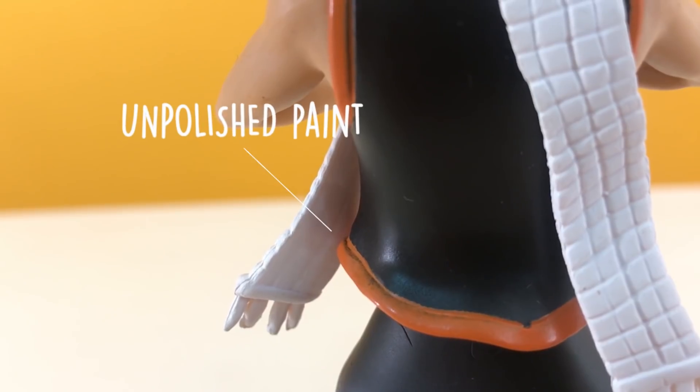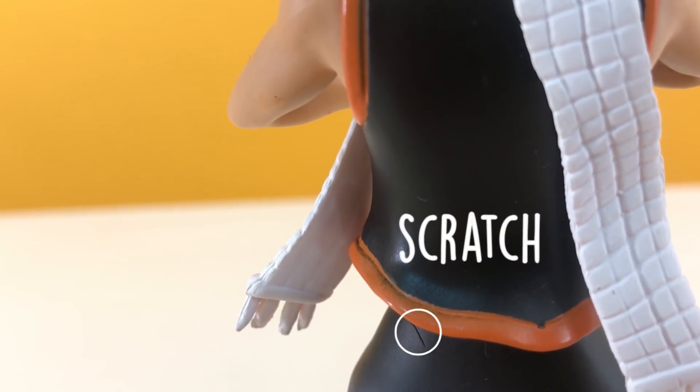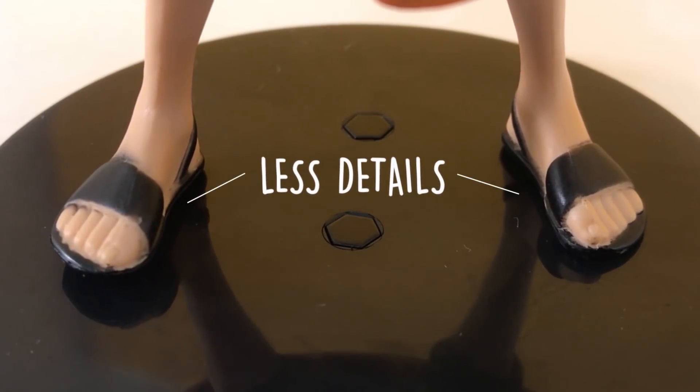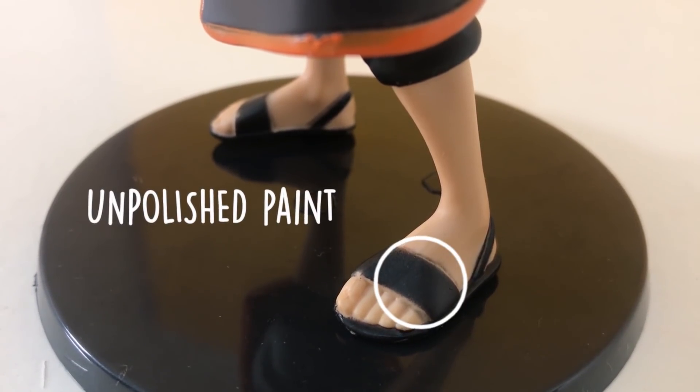At the back of the figure, there is also unpolished paint on the vest. You can see that there is a scratch and an unpolished paint at the outer bottom cloth of the figure. For the feet, they are also not detailed. You will also notice the unpolished paint on the sandals of the figure.